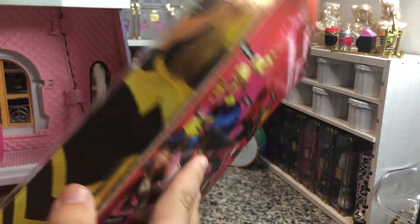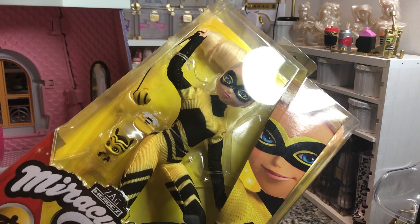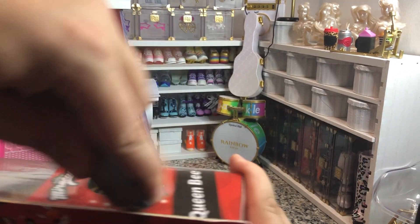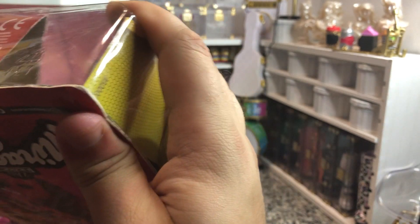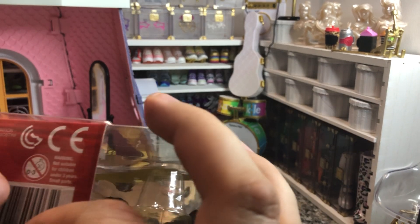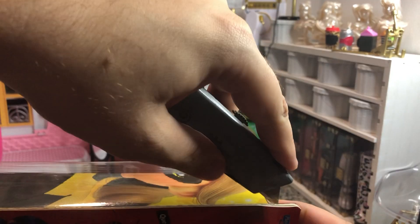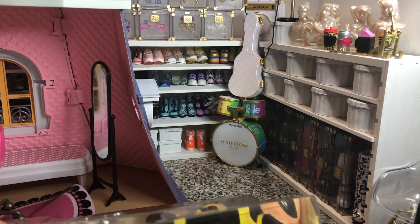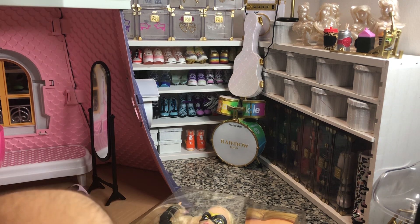So we are going to get her open and give her a nice little review, because she is the second of these dolls that I'm unboxing. Now I did find when I was opening Cat Noir that it's going to be easier to just cut the sides off, because they have a bunch of tabs under them — which is not the easiest of dolls to unbox. Always try to do this safely when you're opening boxes, because I have cut my fingers more than once trying to open things instead of the way they were designed to be opened.